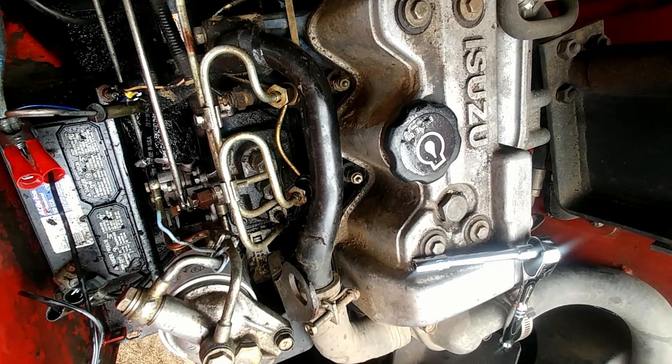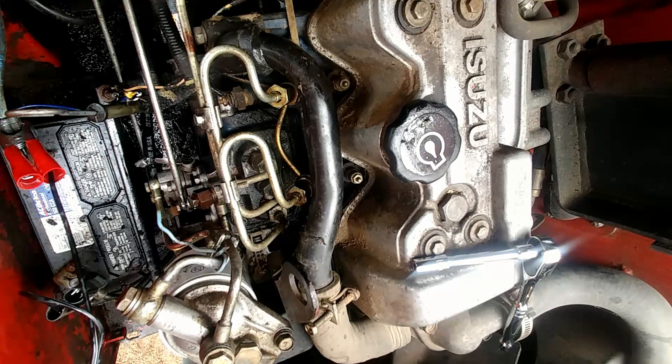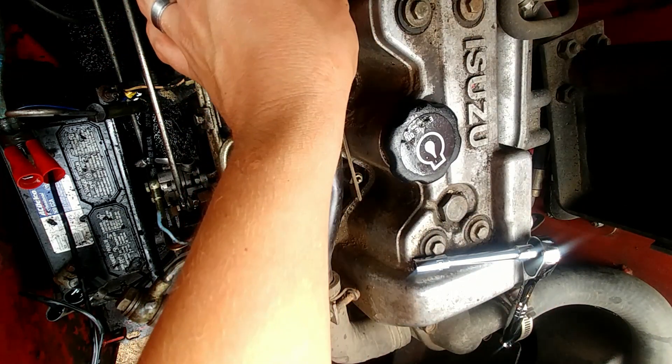Now, glow plugs should ohm out generally underneath six ohms. Obviously, if you had one that was wildly different, you would want to change that glow plug out because it is probably bad.